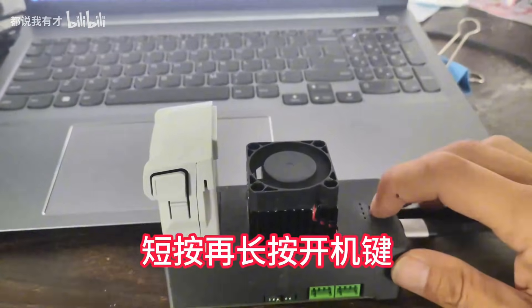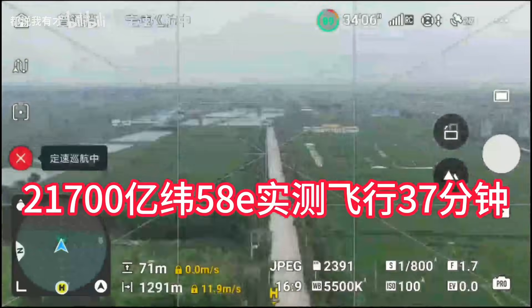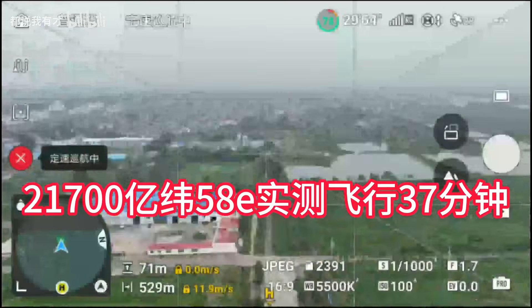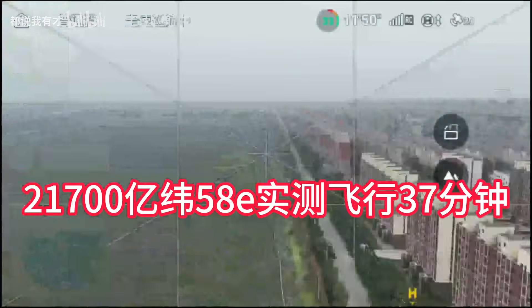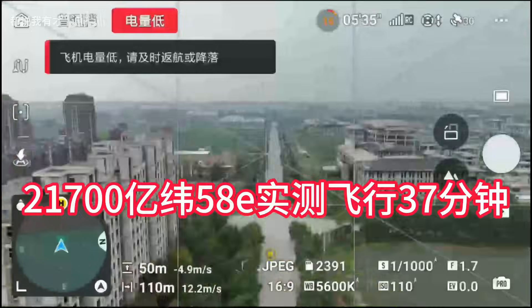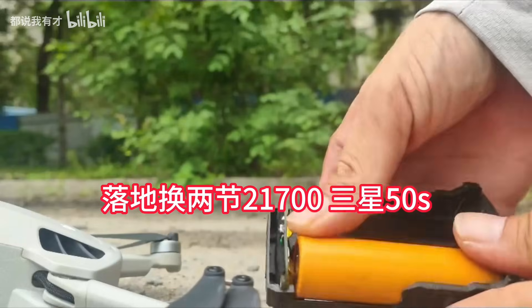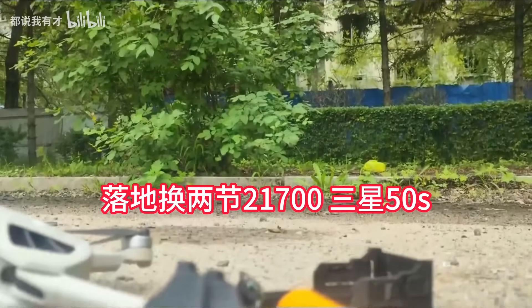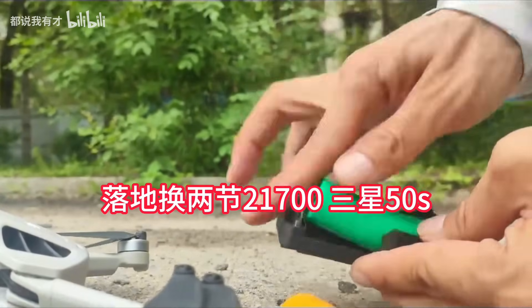Technically, this setup should work for any DJI Mini or Air Series battery. In real-world flights using a pair of 21,700 cells, the flight time consistently hit around 36 to 37 minutes. During normal flight, the battery temperature stayed below 50 degrees Celsius, and during hover it peaked a little over 60 degrees Celsius — still within a safe range. He also tried batteries from a few different brands and found the performance pretty consistent.